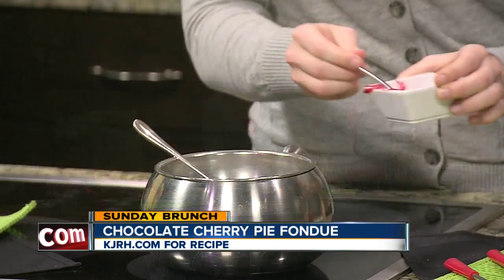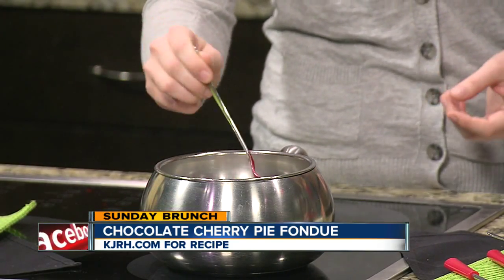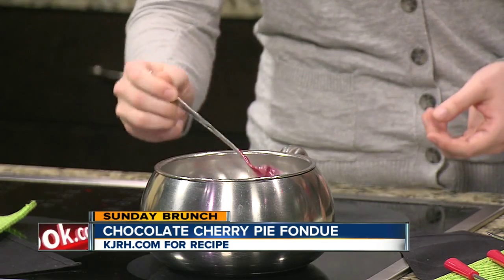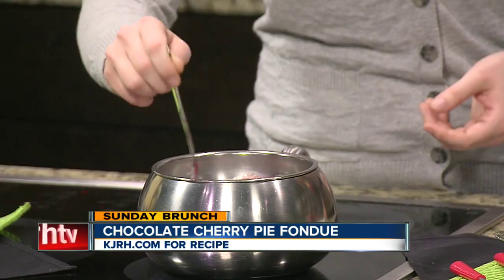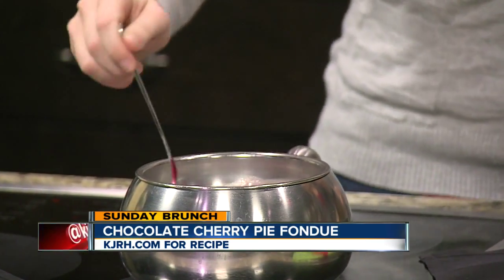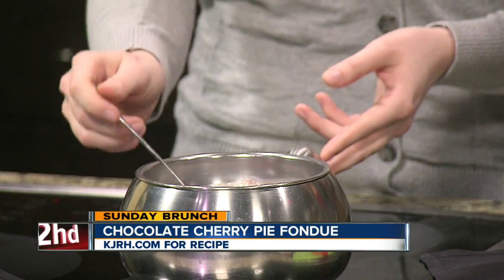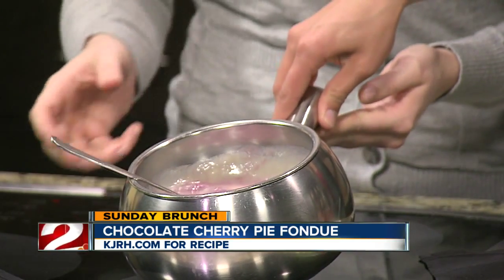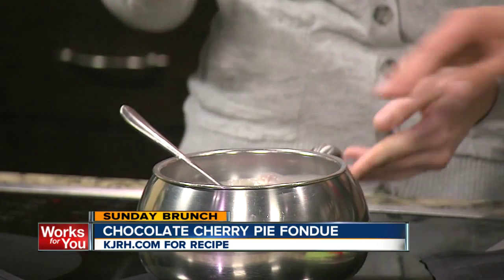It smells good already and it's not even really done. This is really simple — very simple. It just takes a little bit of time as long as you're patient with it. Stir it all together. The colors are mixing up and it looks really delicious — it's taking on a purplish hue.